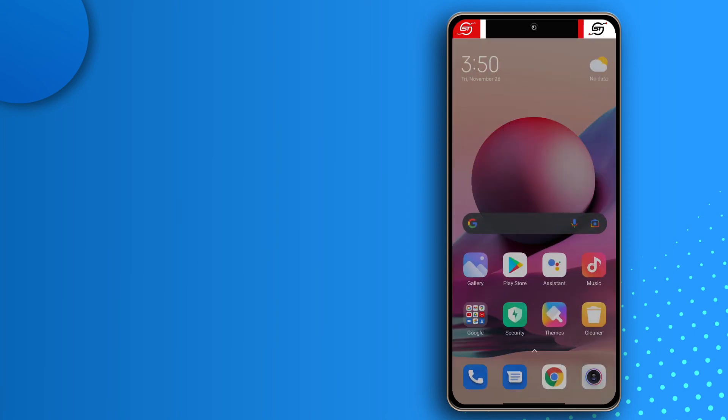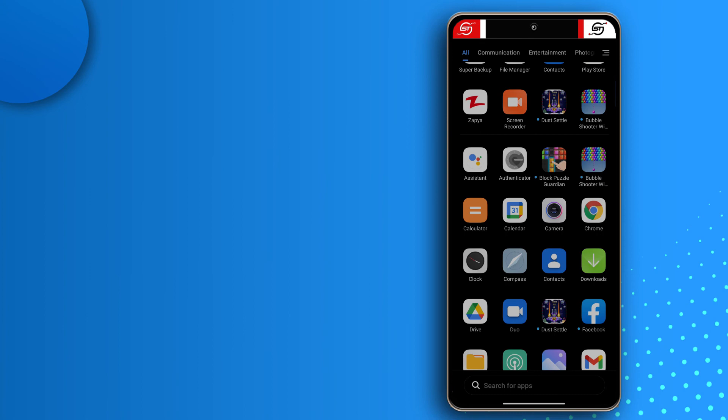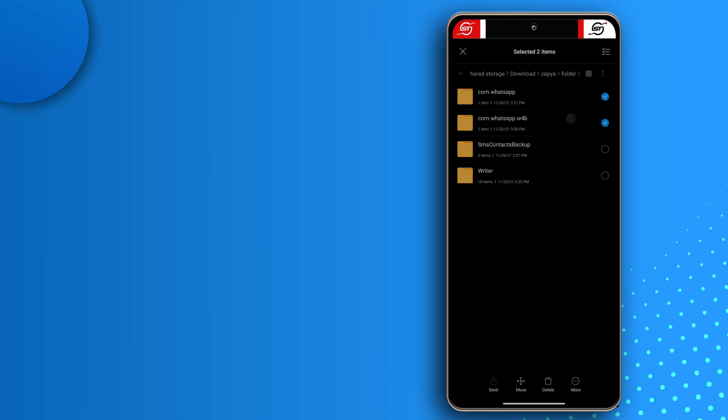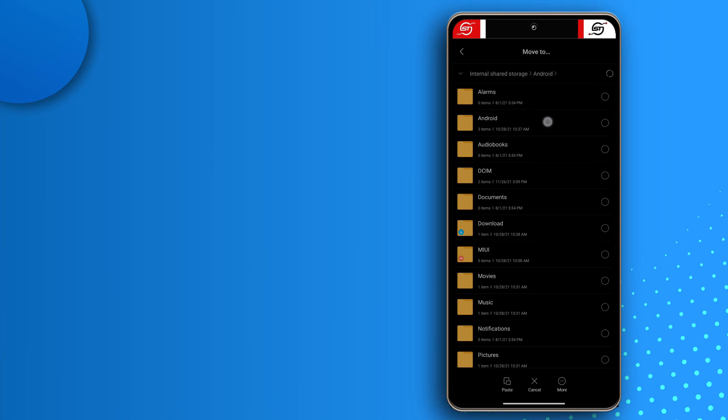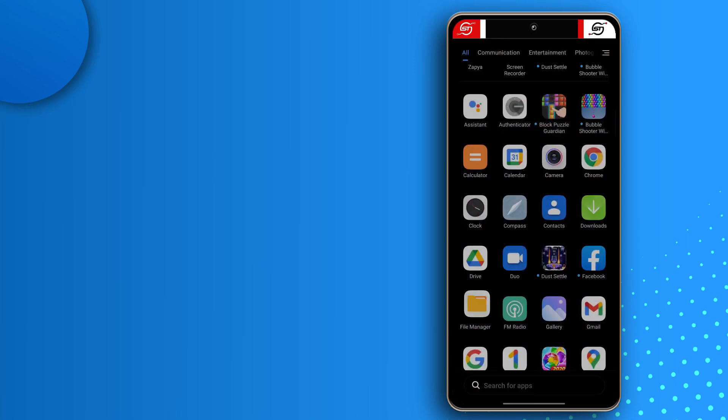Now I'm going to restore WhatsApp and WhatsApp Business messages. I don't have either app installed yet, but I'll first move the folders to the appropriate places before downloading the apps. Head to where Zapier is, tap folder, find the WhatsApp and WhatsApp Business backups, select them, tap Move, then go to Internal Storage → Android → Media and paste them there. That's it — the WhatsApp and WhatsApp Business conversations are restored to the correct location.